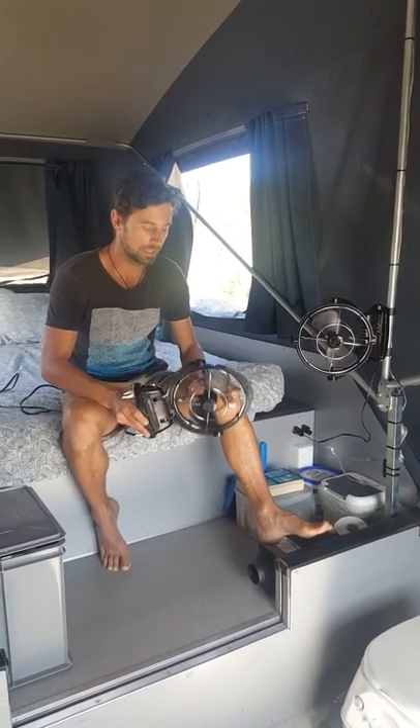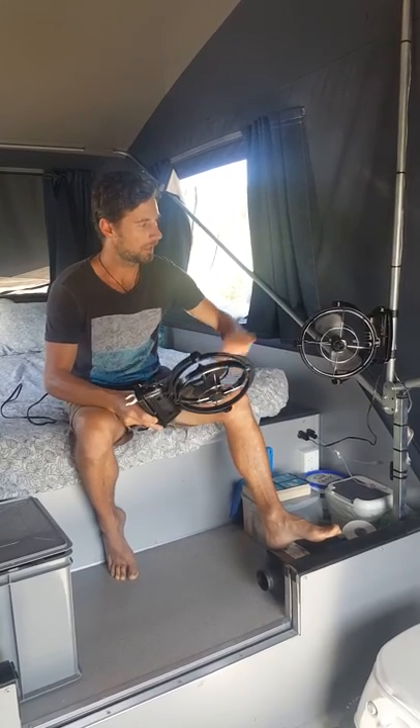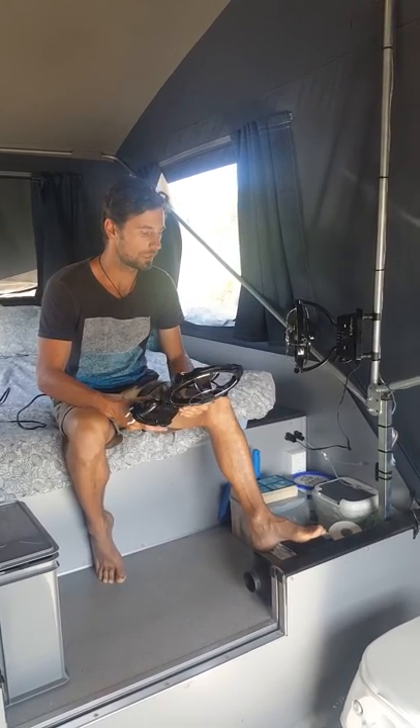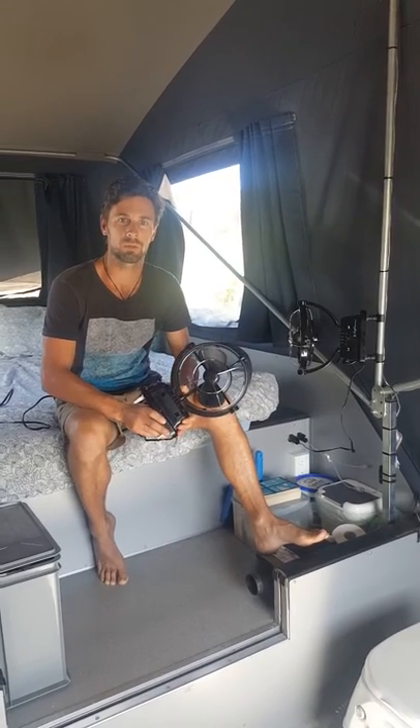They move all sorts of different ways as well — around and down. This one we can just twist around to our bed. We've got the other one for the young fella's bed down the end there as well. Obviously you can hardwire them into your camper trailer or caravan.